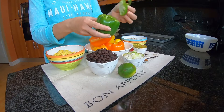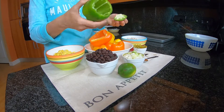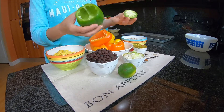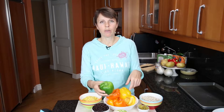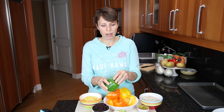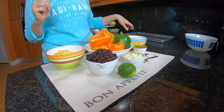You cut the top off kind of like you would a pumpkin when carving, then take the seeds out and cut the seeds off the top. Now you have a little vessel to put your ingredients in. This can be fun if you're going to a party - you cook it right with the top on and people can eat it like they're eating out of a bowl, or your kids can eat it that way. It's a fun way to do bell peppers.